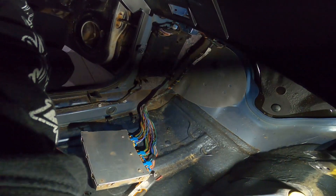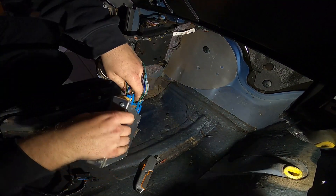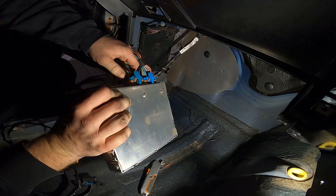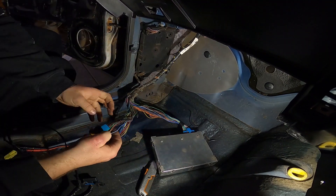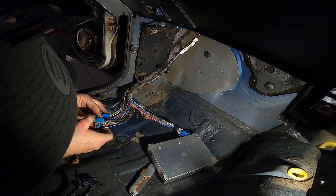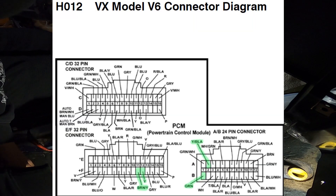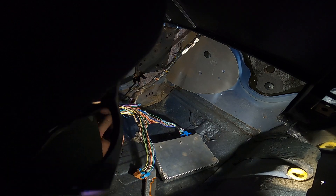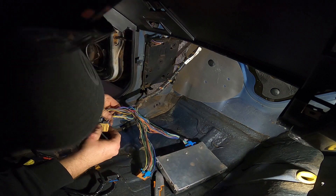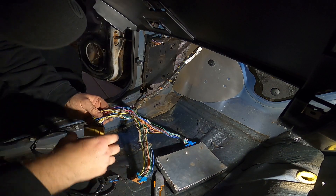Let me get the GoPro set up. The wires you're going to need are on E and F — E and F is this tan connector here. Looking at the diagram, F should be F11, which is brown and yellow.